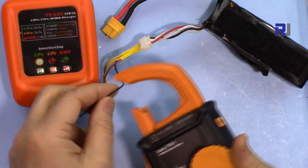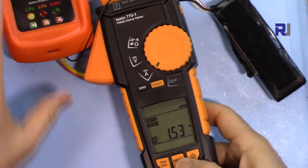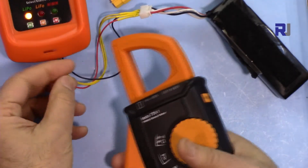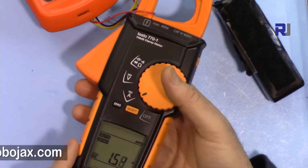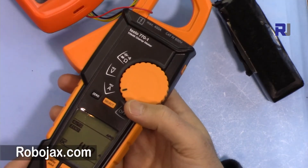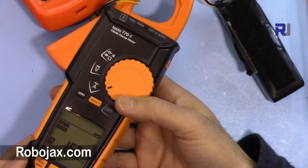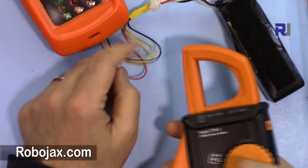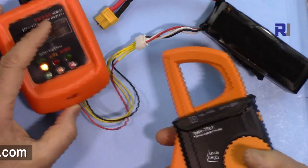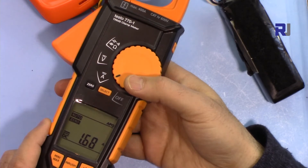Measuring on one of the wires, I'm reading 1.5 to 1.52 ampere. On another wire it's 1.5 to 1.42 ampere. Going through a third wire, it reads 1.66 to 1.7 ampere. The maximum current I measured with this device does not exceed 1.75 ampere — it never reached 1.8. All cells are reading around 1.7 to 1.68 ampere.